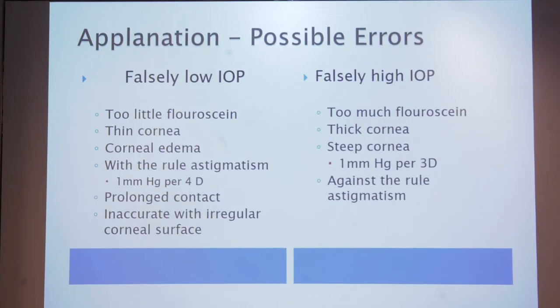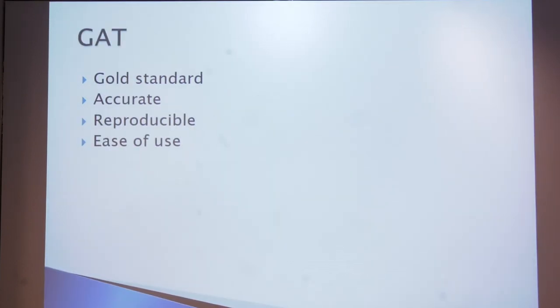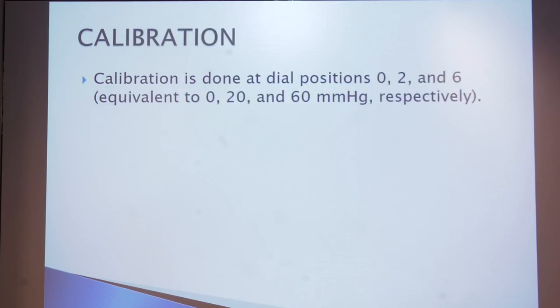Possible errors with applanation tonometry include falsely high or low IOP. Conditions causing falsely low IOP include too little fluorescein, thin cornea, corneal edema, with-the-rule astigmatism, and prolonged contact of the prism. Falsely high IOP results from too much fluorescein, thick cornea, steep cornea, or against-the-rule astigmatism. The Goldmann applanation tonometer is still the gold standard — accurate, reproducible, and easy to use.